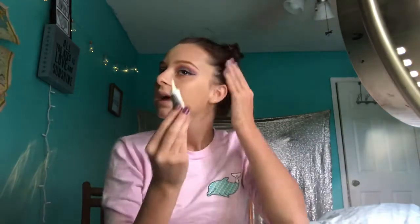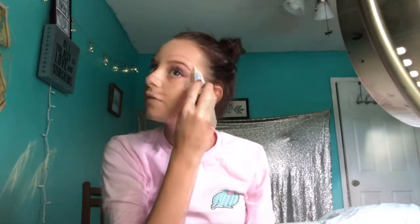Then I'm going to take my glitter glue over where my highlight would be, and with my tweezers I'm just going to be putting red, white, and blue stars all over my face.